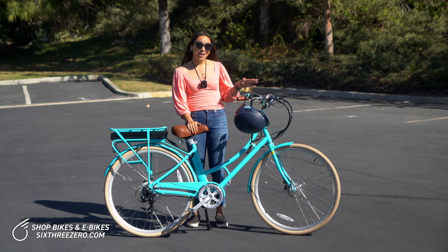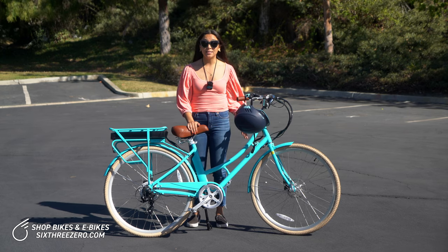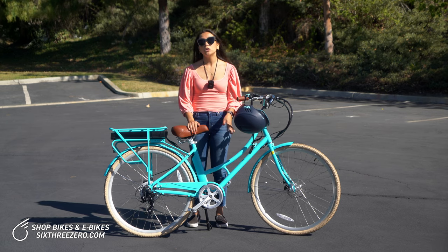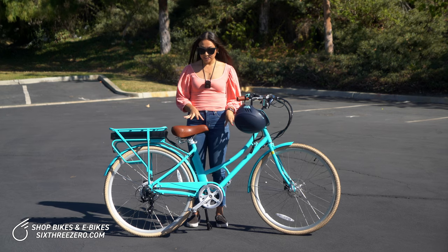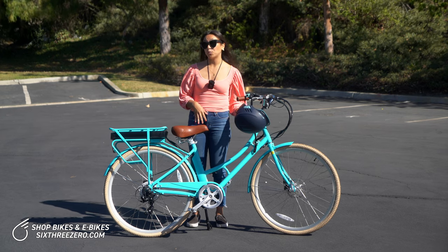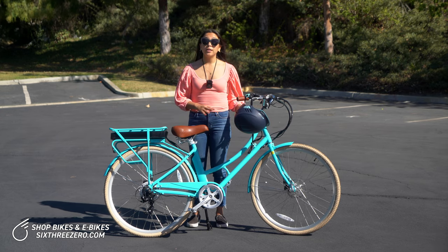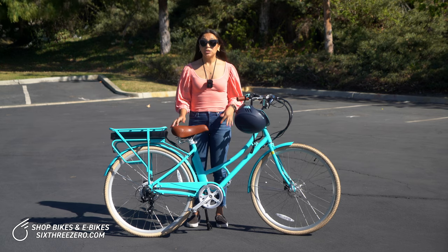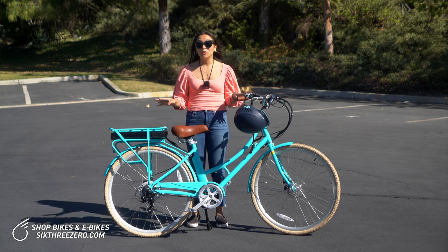We also have pedal assist mode. What that means is that as you pedal, the motor kicks in and gives you more of a boost. In pedal assist mode you can go even faster, hitting a max speed of 28 miles per hour. And since you're also doing some of the work, the battery lasts a little bit longer — around 30 to 40 miles. So it's a great way to get your heart rate up and burn a few calories while still not doing all of the work.